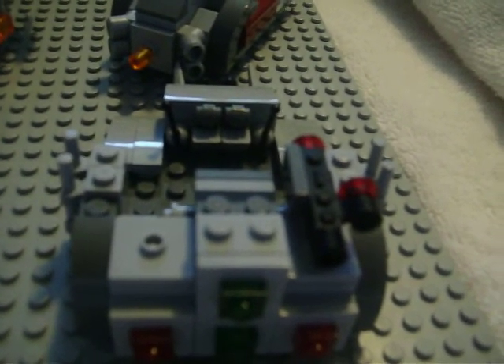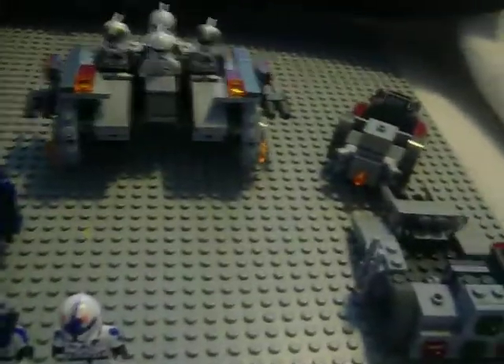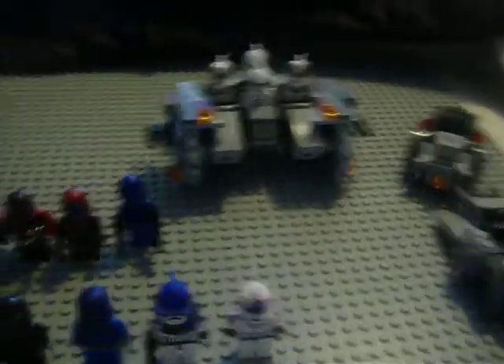If you hear any sounds in the background, that's just my brother being a weirdo. As you can see, I've been working on all this stuff — it didn't take long and was pretty easy to build.